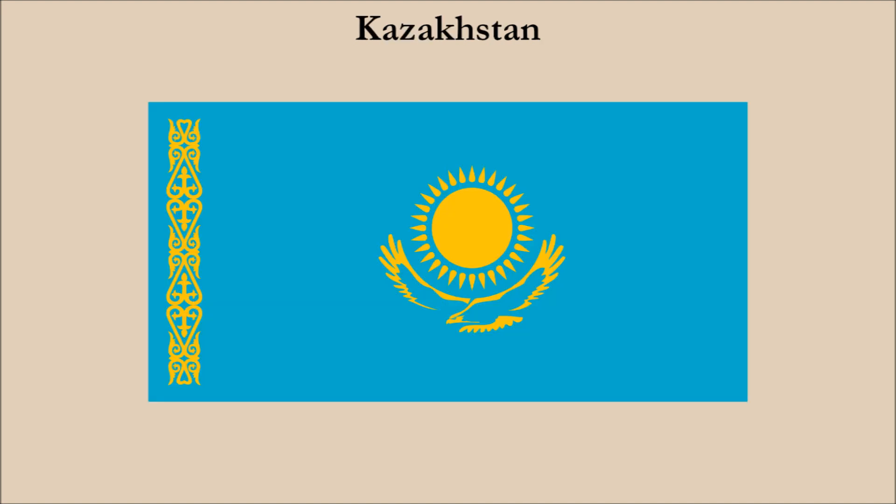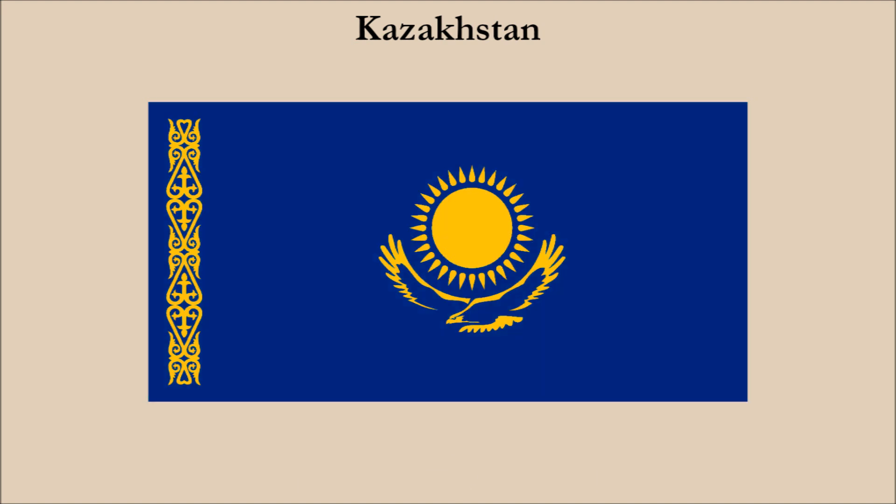Next up is Kazakhstan. This flag has saturated colors of blue and yellow. The blue is a rather light shade and therefore doesn't have great contrast with the yellow. For this one, we're not going to change the color, but instead we're going to change the shade of blue from light to dark. And here is the result. The various yellow elements of the flag are now more clearly visible on the dark blue field.